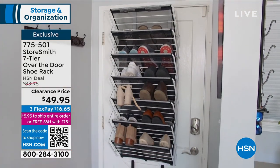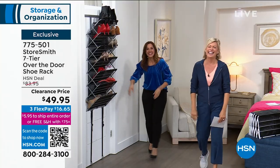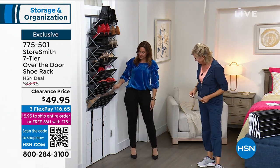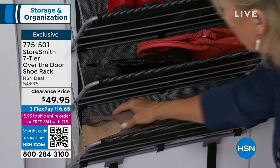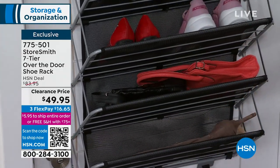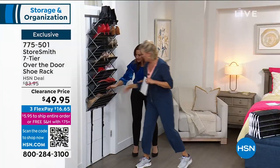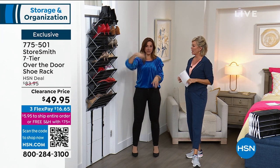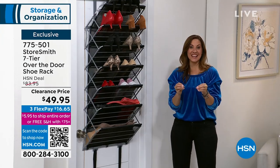Do you see the boots here? You're protecting the shaft too — a lot of times especially if you have them on the ground, that shaft bends over and you get a crease. You can protect that here. So it does protect your investment, and it's going to get you organized in seconds. If you can grab it really quickly, you put the hook over the door, open it up — it takes longer to go get the shoes than it does to put it together.